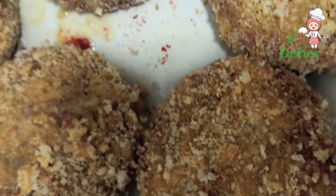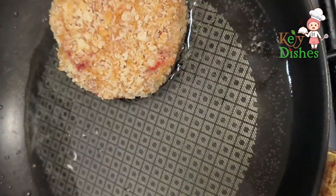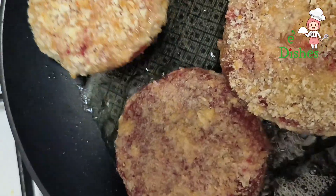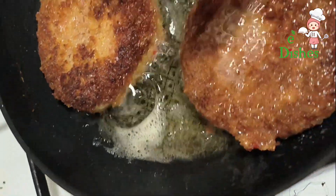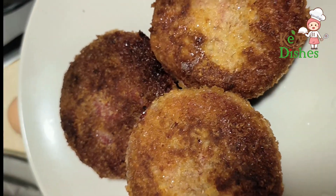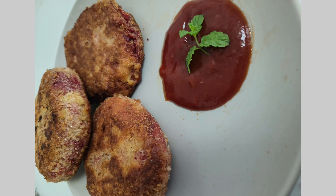After preparing all the patties, fry both sides on medium heat for three minutes. This snack can be eaten dipped in tomato sauce.